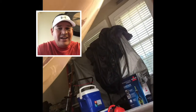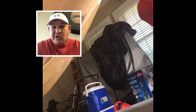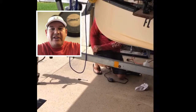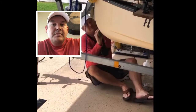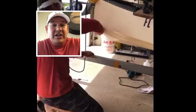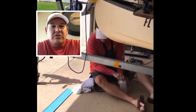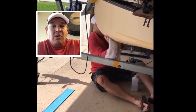I marked the keel guard with a marker so I know where I'm going to scuff up. I lay the keel guard in the sun just to warm it up and get it to flatten out from being wrinkled in the packaging. Then I take some rubbing alcohol on a towel and clean the area to make sure there are no shiny spots, so the adhesive on the keel guard will stick without any issues.